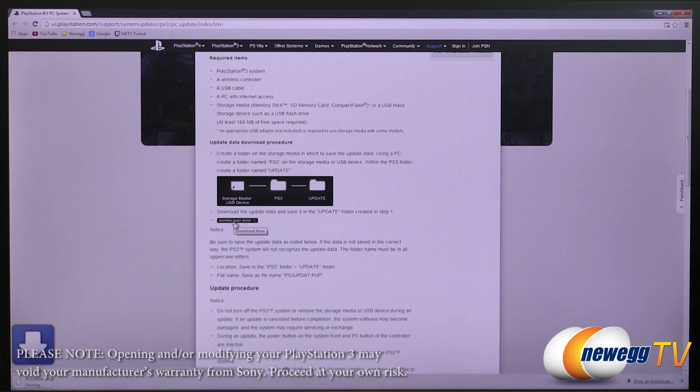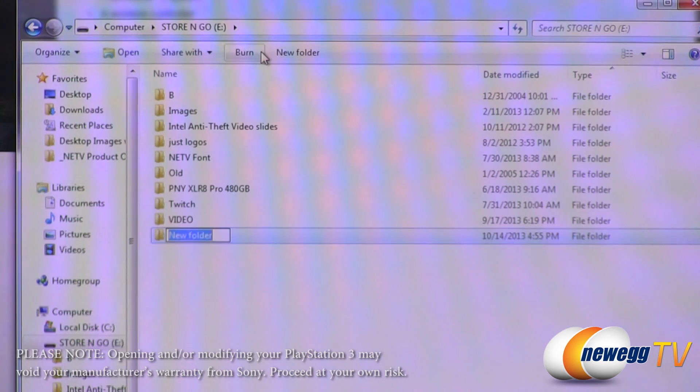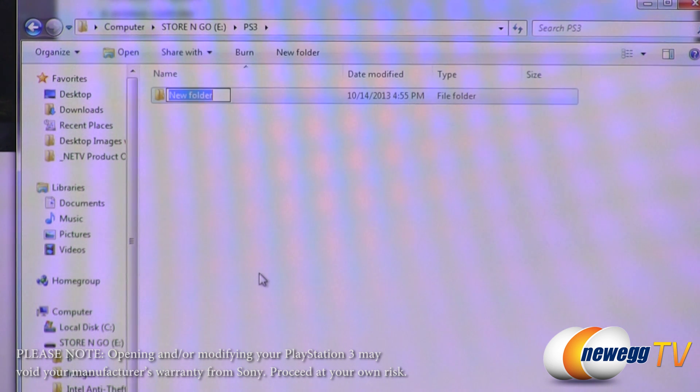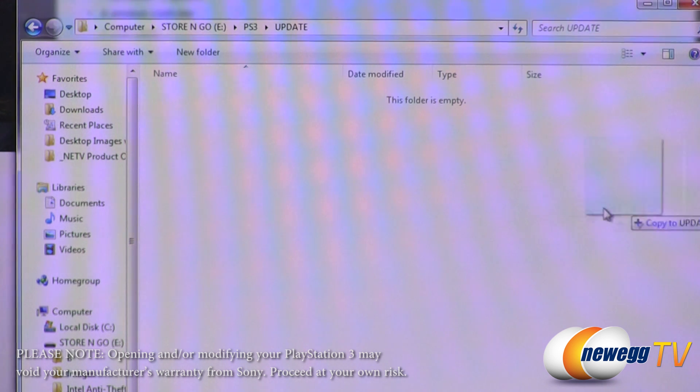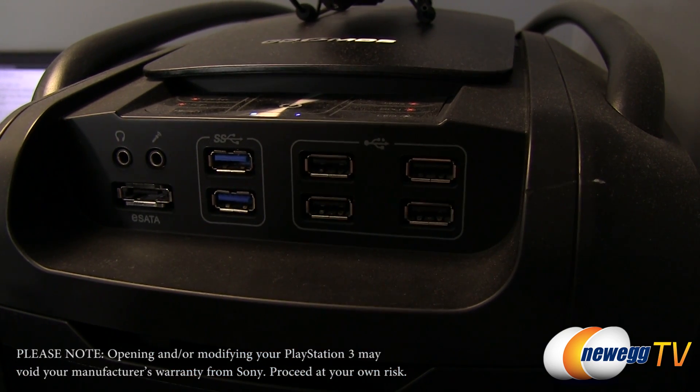The first thing you're going to want to do is download the latest PS3 firmware. We've provided a link in the video description below, so go ahead and follow that. The firmware file size is about 200 megabytes, so you're going to want to use a flash drive that's big enough to hold that. You're going to create a folder in the root menu of your flash drive called PS3 in all caps, and within that folder you're going to create a second one called UPDATE in all caps. So both folder names should be completely in capital letters. Inside that UPDATE folder is where you're going to copy the firmware file, and you're going to name the file PS3updat.pup, just like it says here. Set the flash drive aside for now — we'll come back to that later.